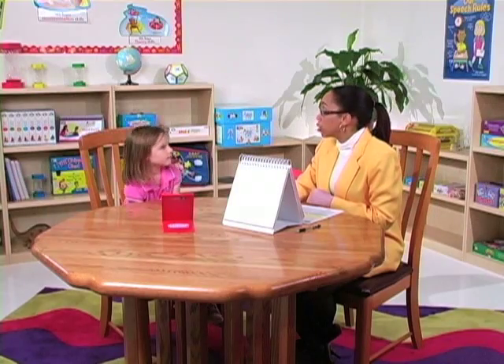Now you're going to open and close your mouth three times. Go. One, two, three. Make your jaw go side to side three times. Go. One, two, three. Very good. Make your lips go forward and back — do it three times. Go. One, two, three. Stick your tongue out and then pull it back — do it three times. Go. One, two, three. Good job. Open your mouth wide and wiggle your tongue from side to side — do it three times. Go. One, two, three.